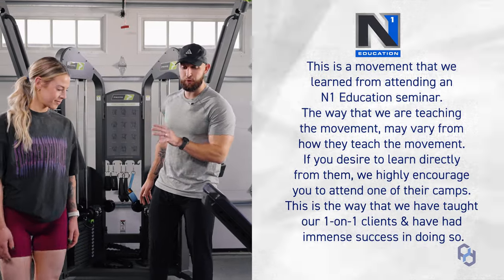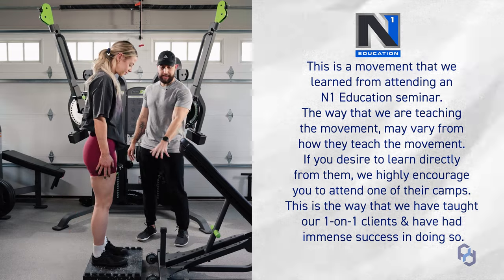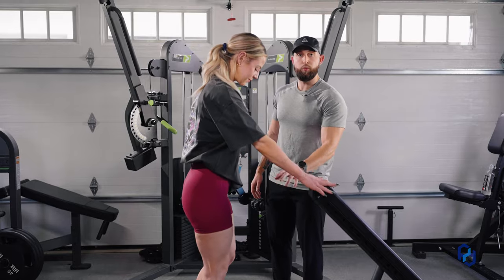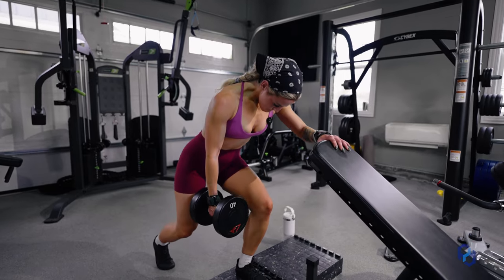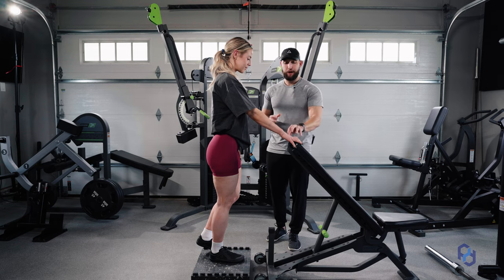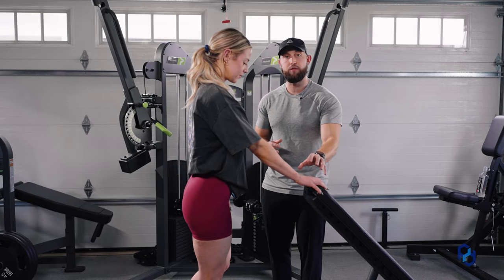Now let's get into the setup for this exercise. I'm going to have Coach Sue demonstrate the exercise for you all. You're going to need an incline bench as well as an elevation that you can put your front leg on. This elevation only needs to be tall enough so that when you step back in your lunge, your back knee is not running into the ground. The incline bench needs to be set at around hip height and you need to be able to comfortably place your hand on the bench.